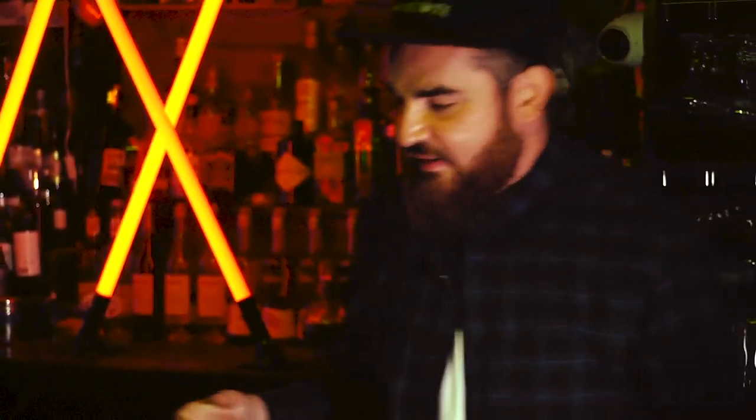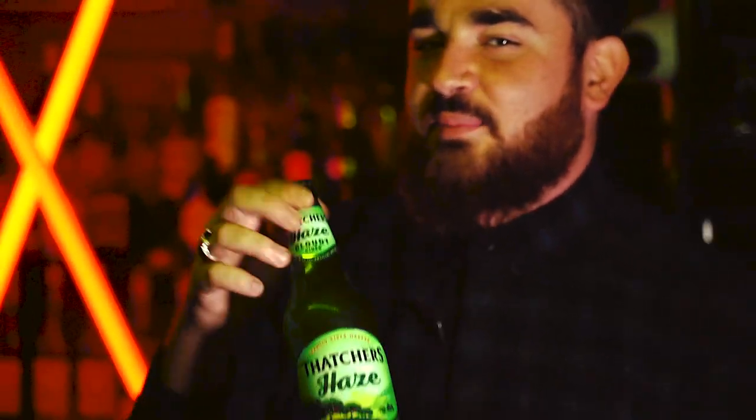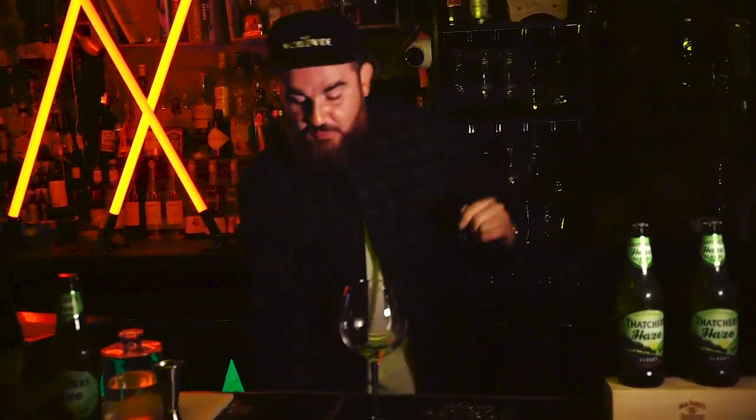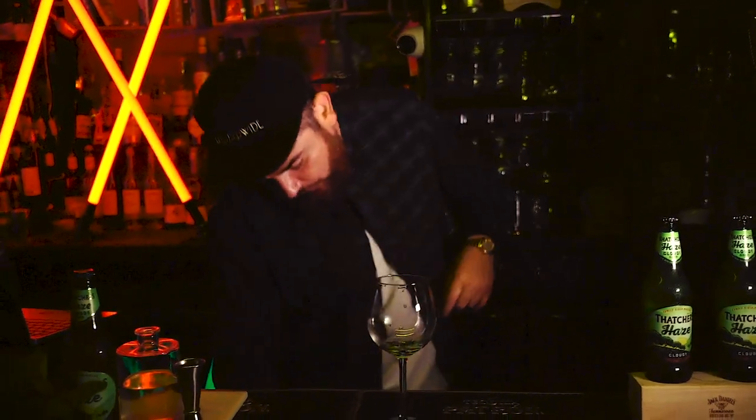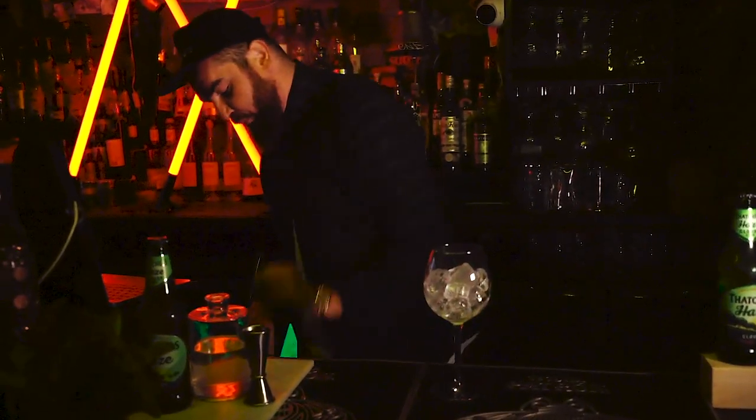The ingredients for this amazing Thatcher's cocktail are Thatcher's Haze — and we're doing a really cool giveaway at the end of the episode so stay tuned — we're going to use our gin, 50 ml, and a lime. We're going to finish it with a lime because limes are nice and crisp, it's refreshing. The first thing we're going to do is chill the glass up — the colder the glass, the less it's going to dilute and the better it's going to taste.